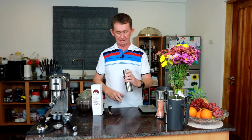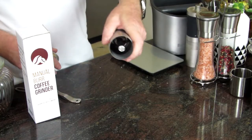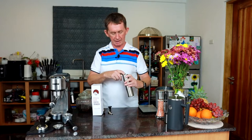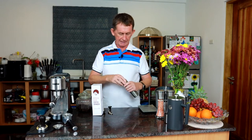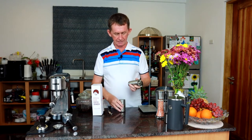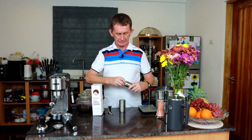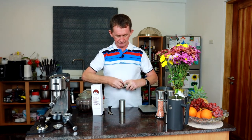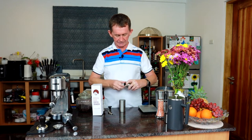The top comes off and the coffee goes in, and there is no obstruction like with some of them — there's no bar going across. You can take off the bottom here and you can actually take the burr out. It doesn't tell you that in the instructions, but you can take the burr out.